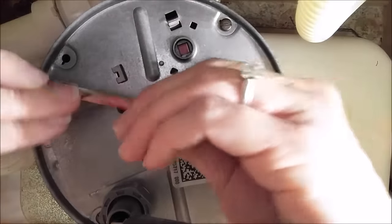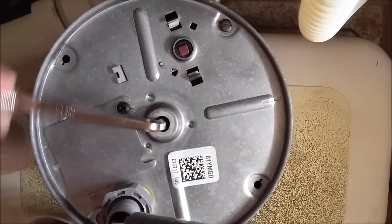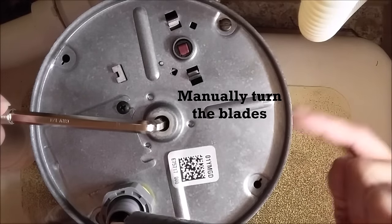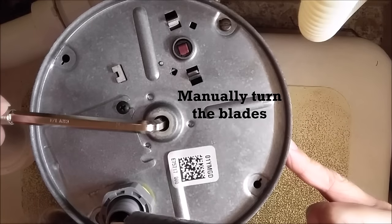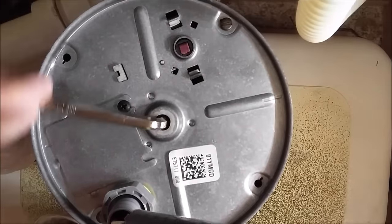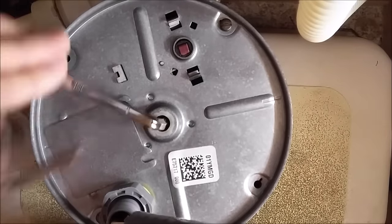You're going to find the right size Allen wrench, and you're going to twist back and forth, back and forth. What this does is it manually turns the blades on the inside. So you can actually feel if something is jammed, and you might actually feel the moment that you unjam it — so kind of be looking for that.